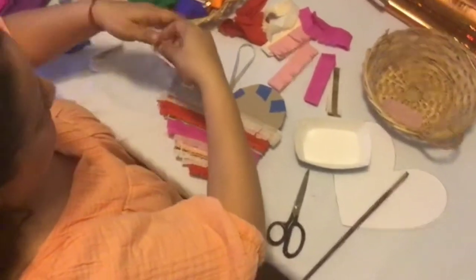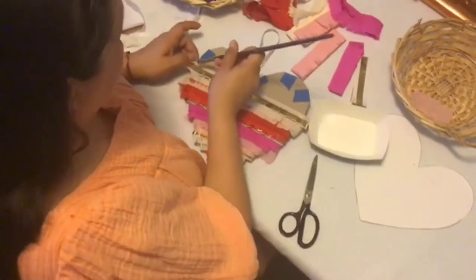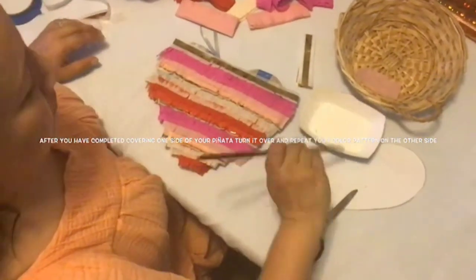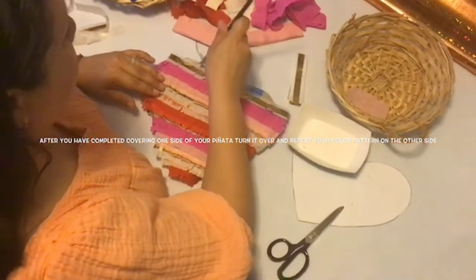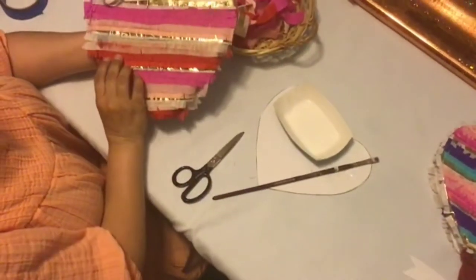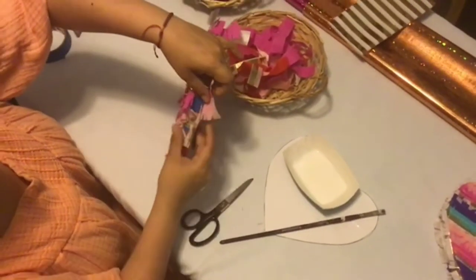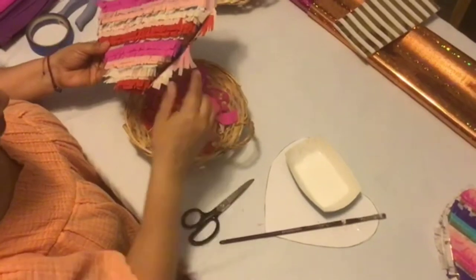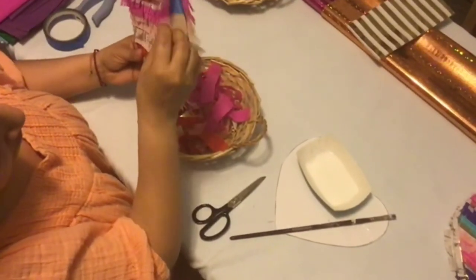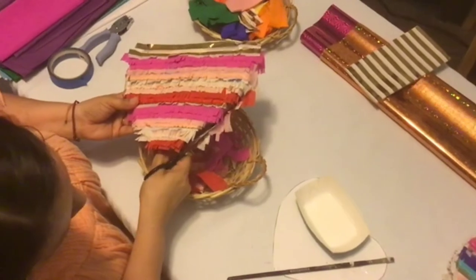As you continue gluing down your color strips and come up to the top of your heart-shaped piñata, continue gluing the strips across. We will cut the excess tissue shortly. After gluing our tissue strips on both sides of our piñata, it's time to trim the excess tissue paper. Using your scissors, gently starting from the bottom and working your way up, cut all the way around the edge of your piñata. Use your basket to discard tissue scraps. Take your time and be gentle — tissue paper does rip easily. Once you finish trimming one side, turn over your piñata and trim the excess tissue on the other side.